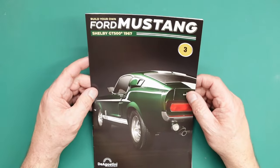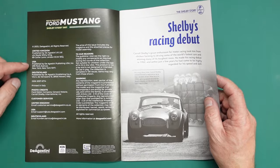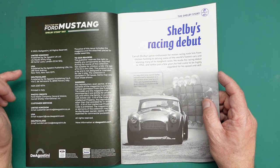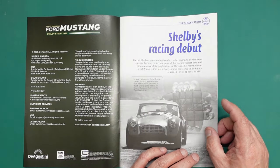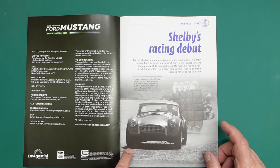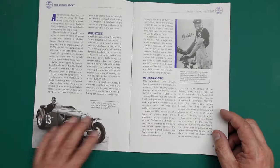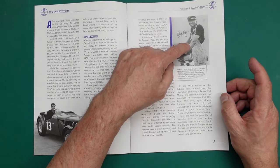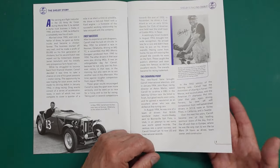Here we have part three of the build. As usual I'll look through the magazine first. People from the USA have been asking when this is going to be released - it's going to be released in the USA next year apparently. In today's magazine we've got Shelby's racing debut - we can see him in an Austin Healey on the salt flats at Bonneville in Utah. Here he is again in his first race in his MGTC, showing an obvious liking for British cars. Here he is in his chicken farming overalls - he was a chicken farmer and a racing driver, and apparently he turned up for a race in his farming overalls and they became part of his symbol.